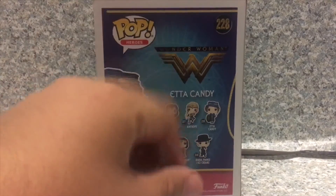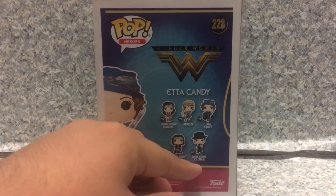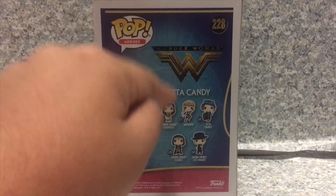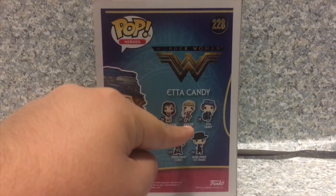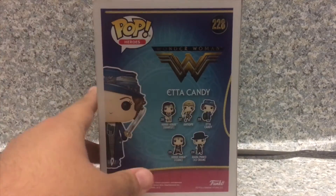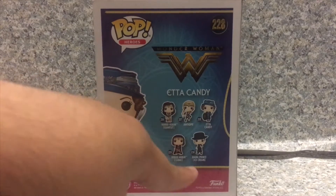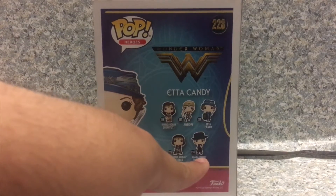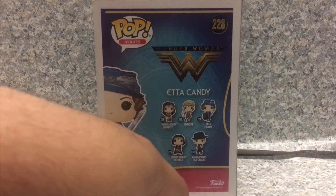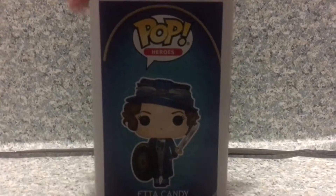And on the back here, you got other pops from wave 2 of the Wonder Woman wave. You got Wonder Woman in her gauntlet, which is a Funko Shop exclusive. Antiope. And Etta Candy, which you are looking at. Wonder Woman in her cloak. And the Diana Prince with Ice Cream, which is exclusive to Hot Topic. So that's about it for the box.